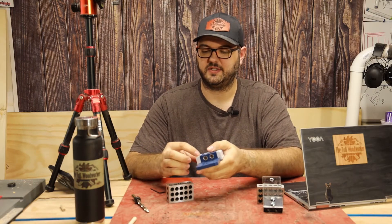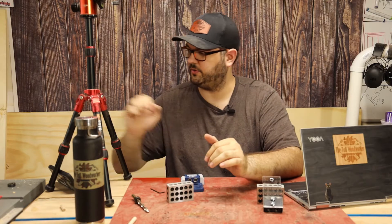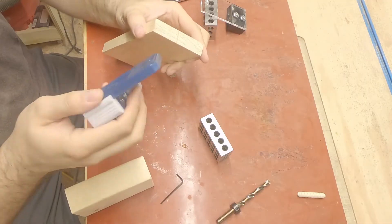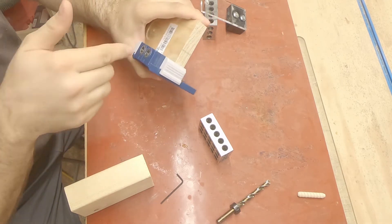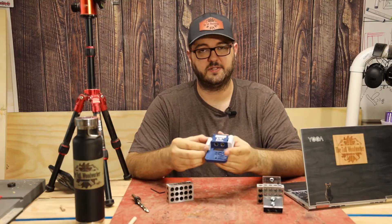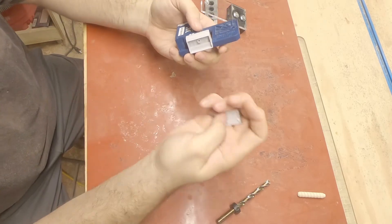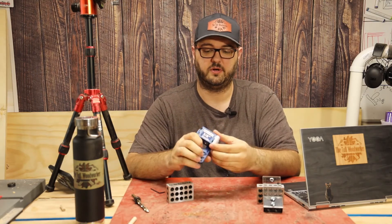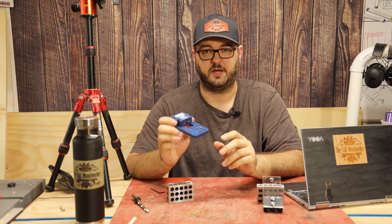The Rockler jig includes two extensions that can come out, which are really good for maintaining a perfect corner in your joints. You can line this up and butt it against the fence, drill your hole, and as long as you do the same on the other piece, those holes will line up. I did find though that because these are just plastic and a press fit, one of the side pieces popped off pretty quickly, and I ended up just not using them at all. They're optional, so I'm going to take them off for the rest of this video.